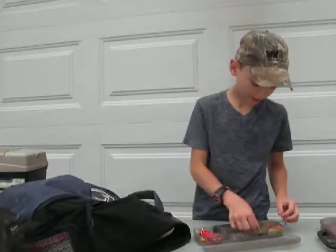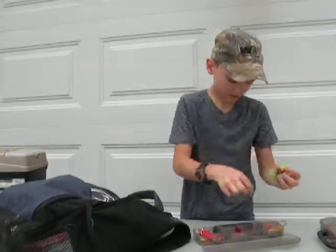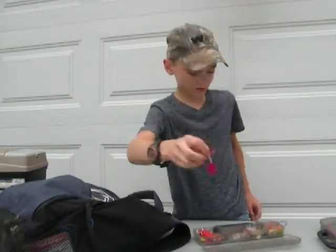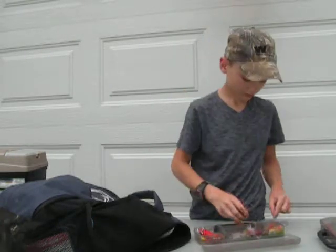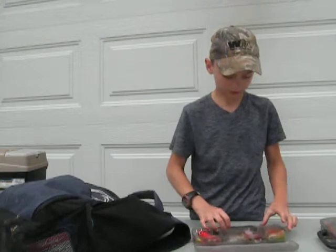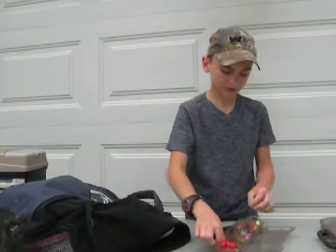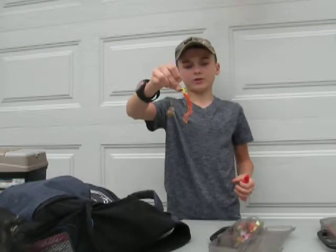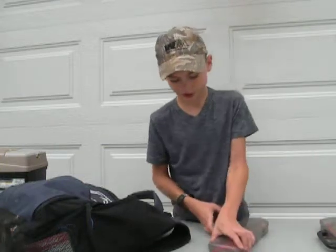In here I have random flies, spinners - here's an example of one. Got a ton of grubs, another stringer, a big grub on a spinner. I did a challenge and I'm going to do another challenge soon - random things on random hooks.